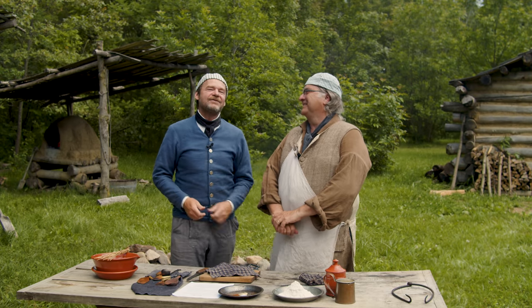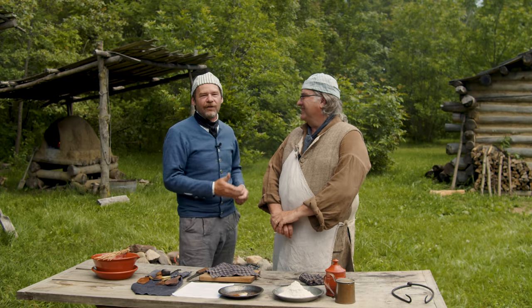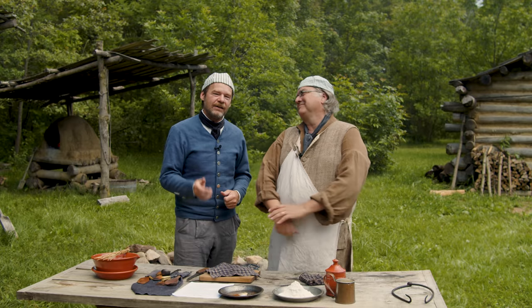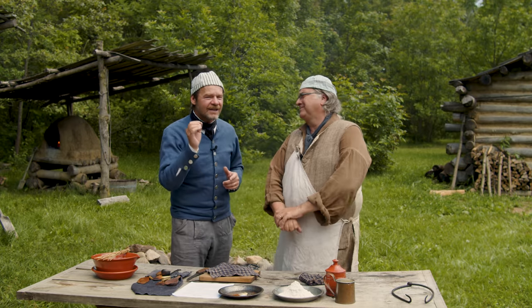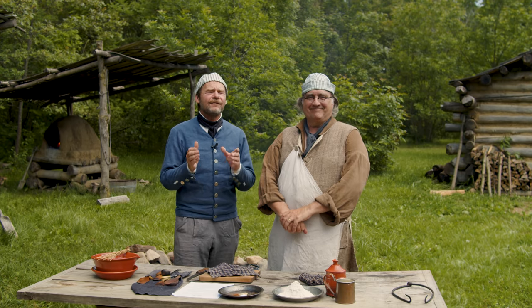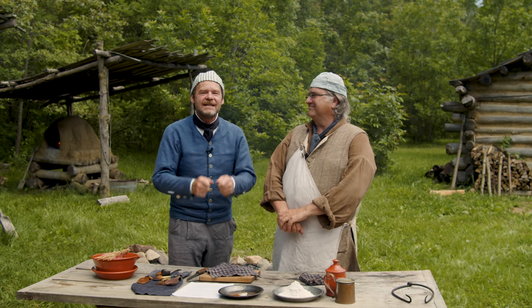Welcome to 18th century cooking. I'm your host John Townsend. We have our wonderful friend Michael Dragoo in here on the homestead today cooking toad in a hole. This one's a little different. Thanks for joining us today as we savor the flavors and the aromas of the 18th century.